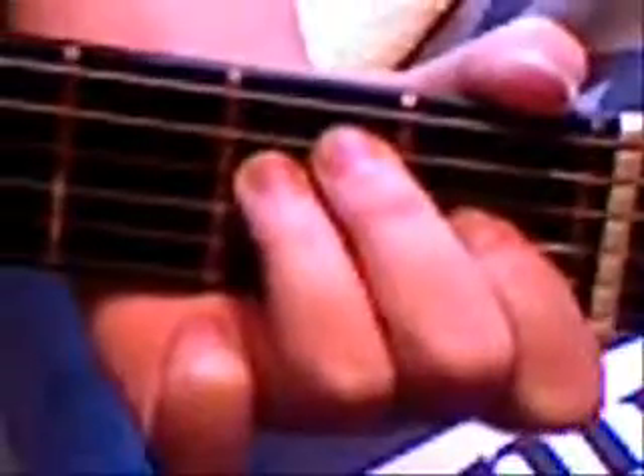Then we'll strum the guitar - so it sounds like that. Mine might be a bit off-tune, but this finger placement is the right way to do it. You can use that in a song. That's it.